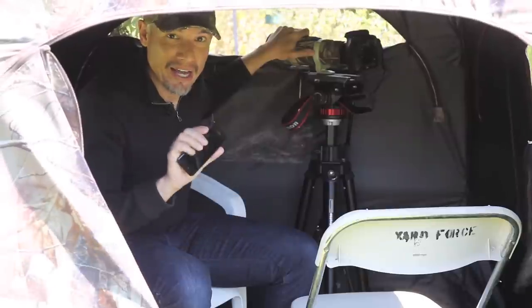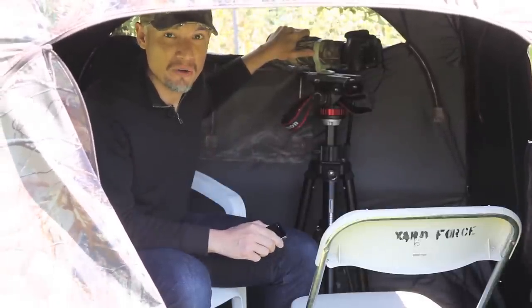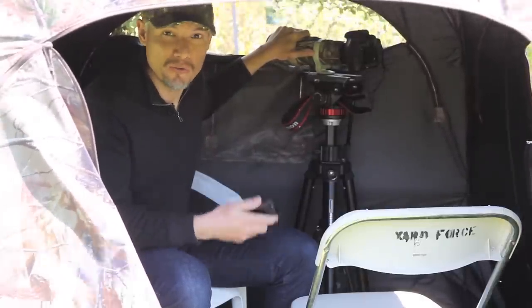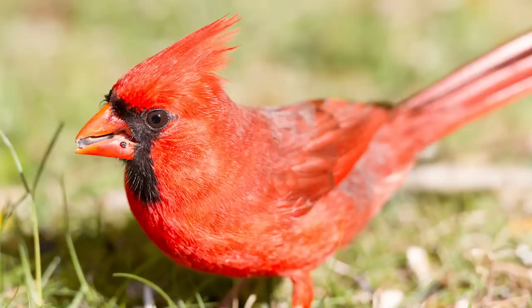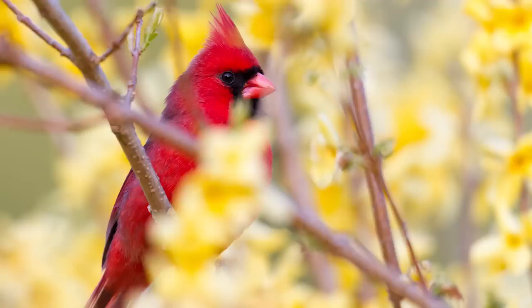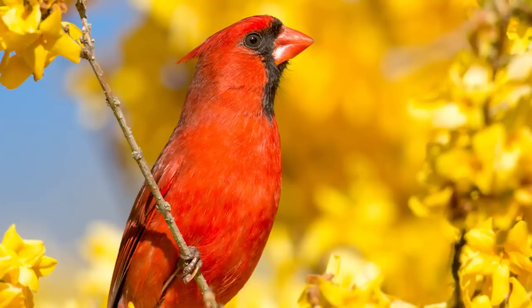So I broke out my iPhone — any smartphone will do — and played a pre-recorded cardinal song on a loop. In about 10 seconds it started singing back, and in a couple of minutes it came to check out either its potential mate or competition. It kept looking around for about half an hour, moving from spot to spot, giving me lots of great opportunities to photograph it.